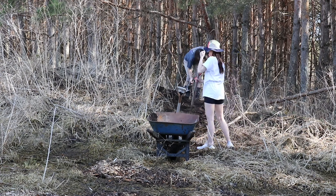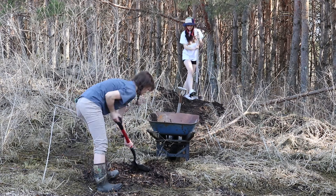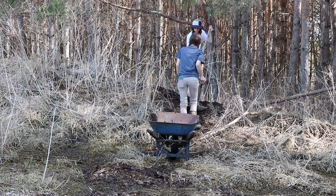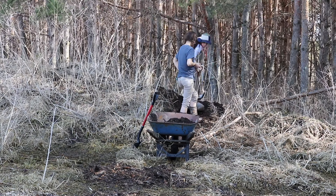Whoa! Those birds came so close to me. We ran over to our compost pile and began scooping and scooping. Needless to say, we were going to need a lot of soil to refill these beds.